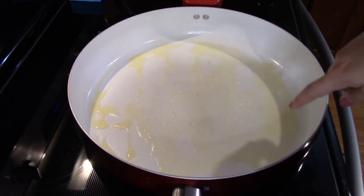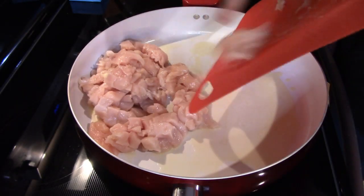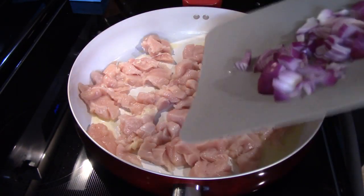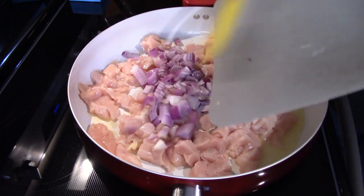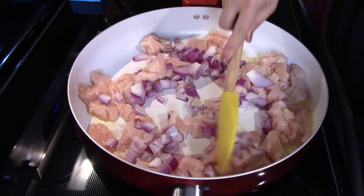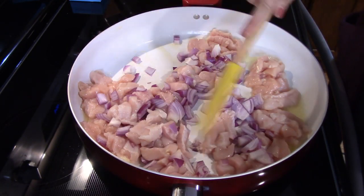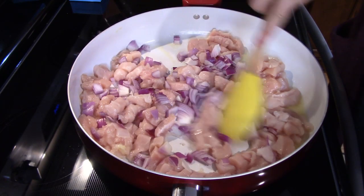I melted a couple tablespoons of butter in my skillet, so first I'll add in my chicken and my red onion, just give that a little bit of a toss. The recipe said you want to cook this for a few minutes to let those onions cook down a little bit and you want to get a little bit of color on your chicken.